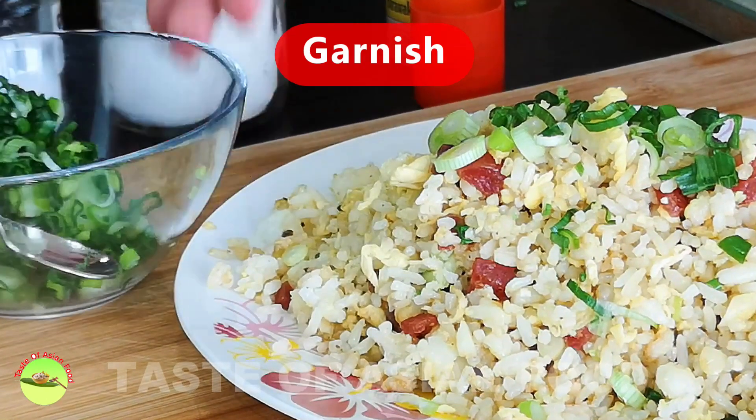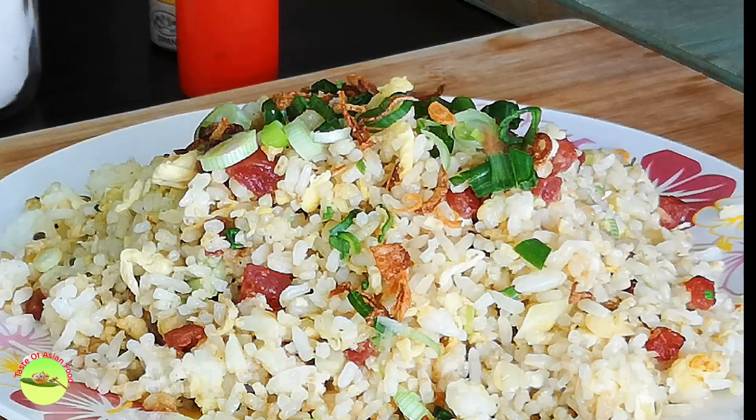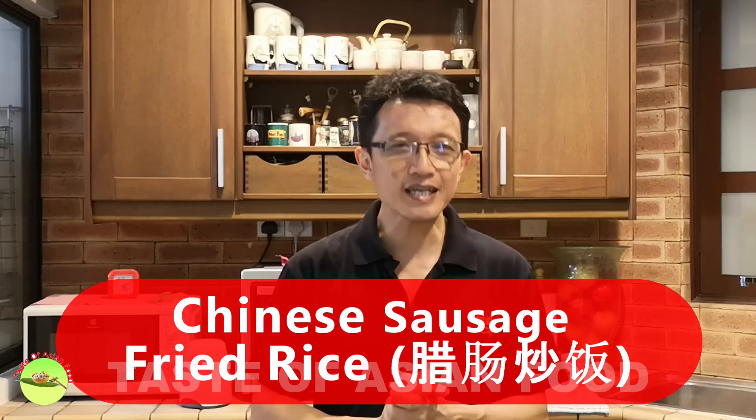Garnish with chopped scallion and the crispy shallots. That's how I make my Chinese sausage fried rice, and I hope you like this simple recipe and give it a try at home. If you want to get the recipe, please follow the link provided in the description below the video. Don't forget to subscribe to my YouTube channel and give me a like. I'll see you again in the next video. Bye for now.